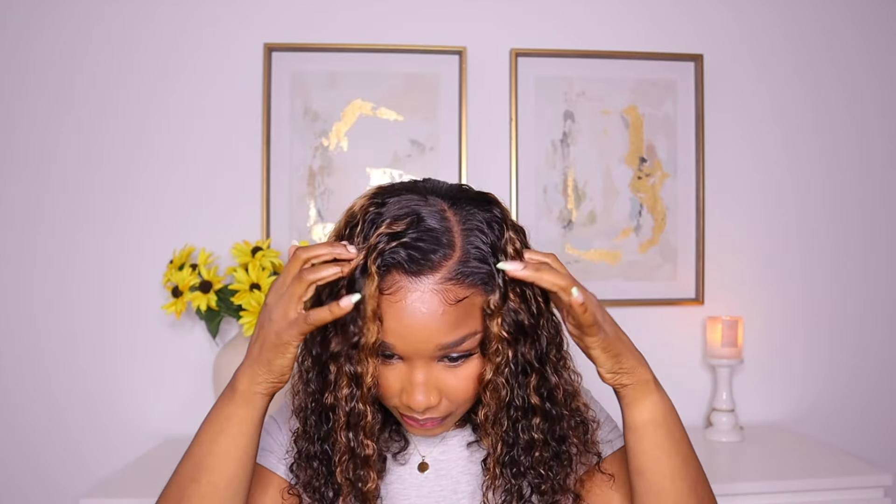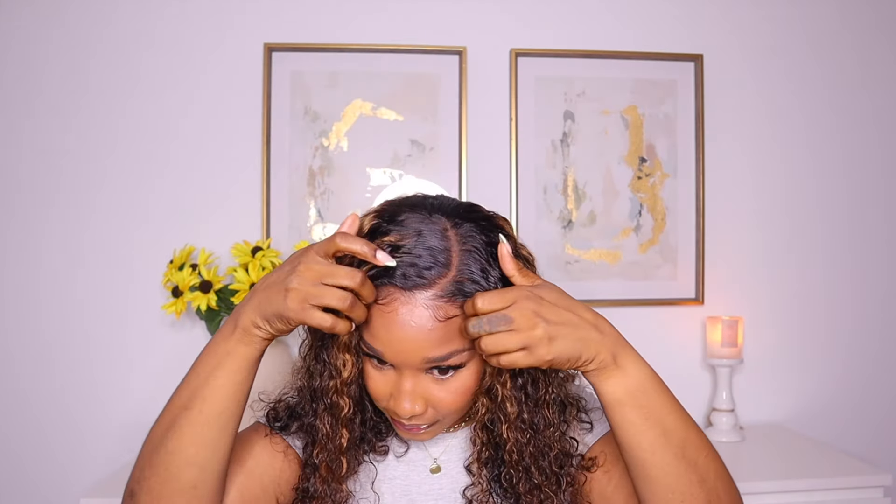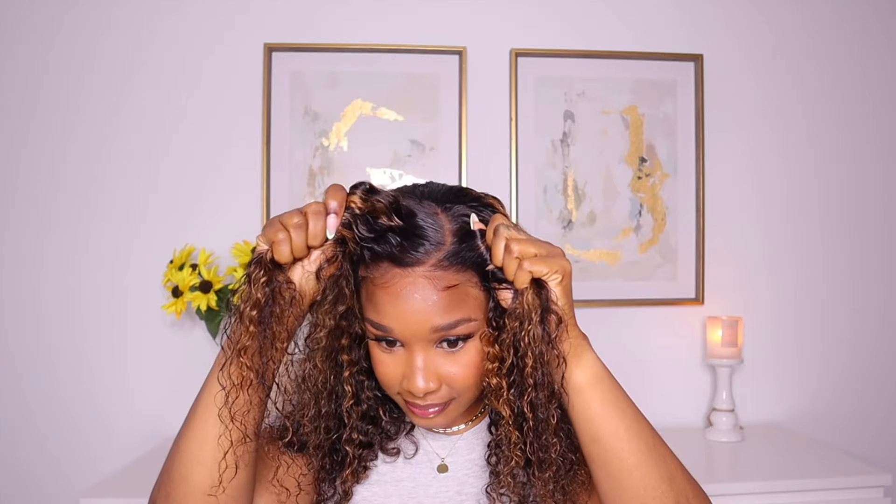So guys, this is the final look of the unit. The curls are absolutely gorgeous — I am loving the highlights on the unit. This install took me less than five minutes; you guys saw it for yourself. Straight from the packaging onto my head and I was ready to go. It's a perfect spring-summer unit. The weather is getting a little bit warmer so we don't have time to be laying down any edges or anything with any glues — we want to put the wig on just like this and take it off just like that.